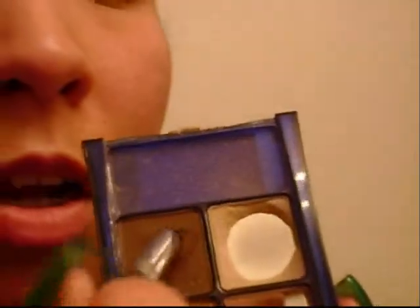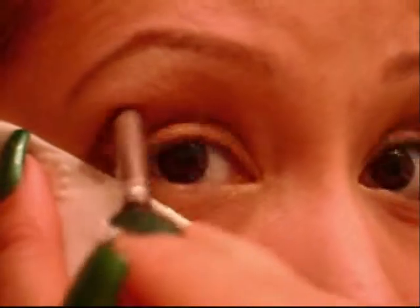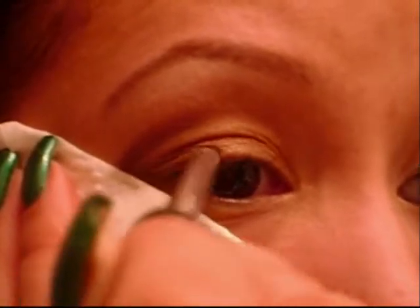Now we're going to take a little bit of tissue, folded over so you can get one straight edge. Taking a pointed crease brush, we're going to get this chocolate brown color right onto the brush and make sure you tap off the excess. Then taking your folded tissue, put that right along your face to create the outer V — we want to create a dramatic looking edge, hence why this look is an everyday drama. Sweep a little bit onto the lash line with a little bit of that brown.